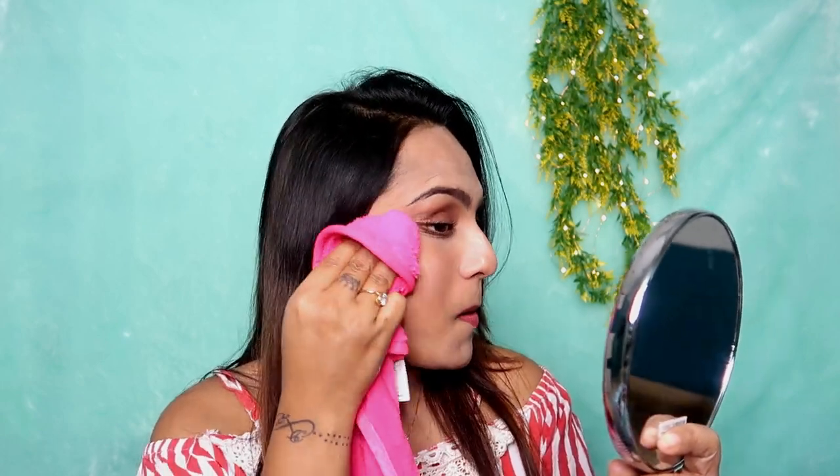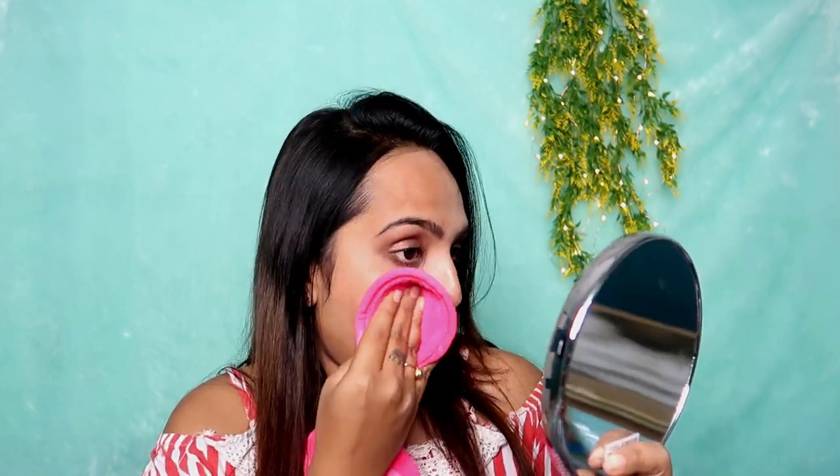Now I am removing the makeup. You can see — look at this, guys! The makeup is coming off really well. So if you want to remove your regular makeup, you can see it comes off very easily. Now, if your mascara is waterproof, it may not be fully removed with just the wet towel, so I'll take the Micellar Water for that. But aside from that, I have removed most of the makeup.